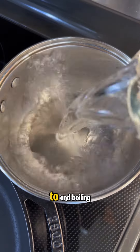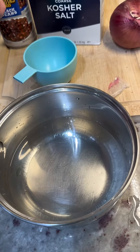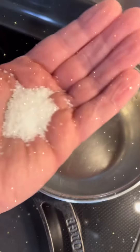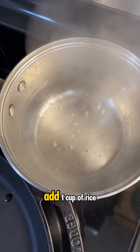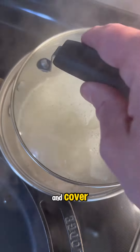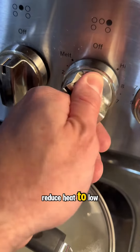Bring two cups of water to a boil. Add a tablespoon of salt. Add one cup of rice and cover. Reduce heat to low.